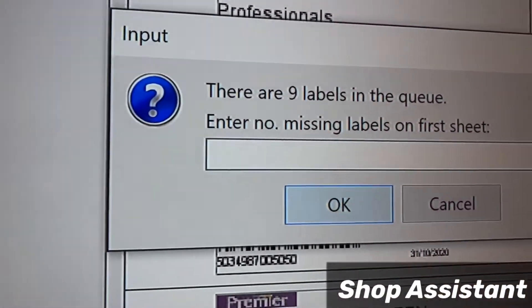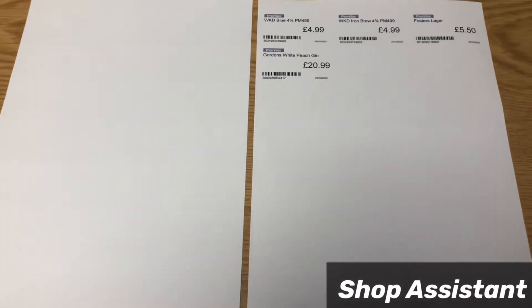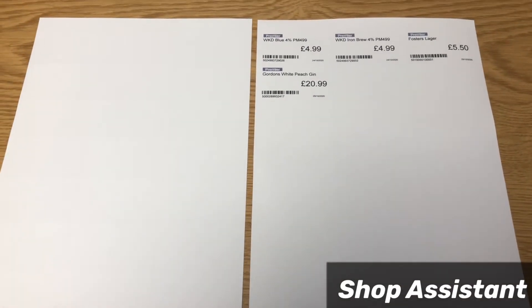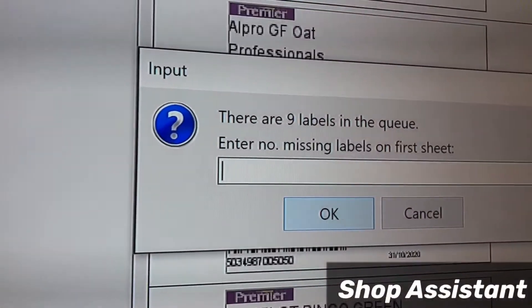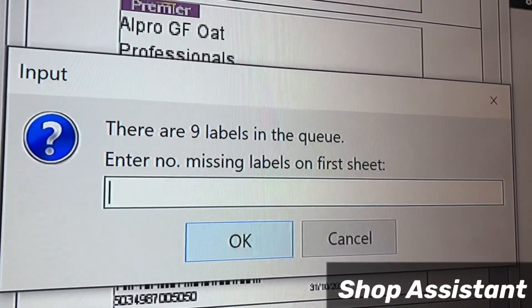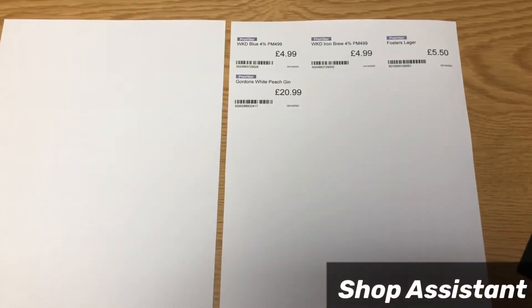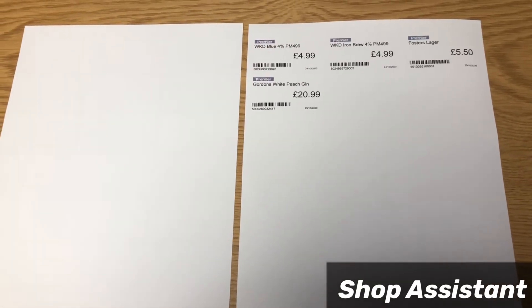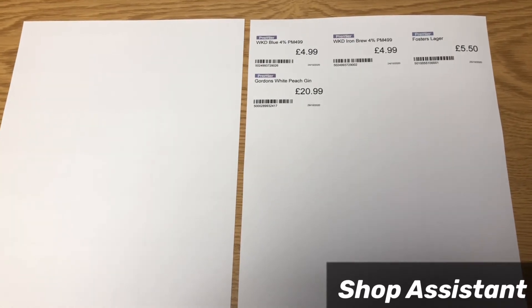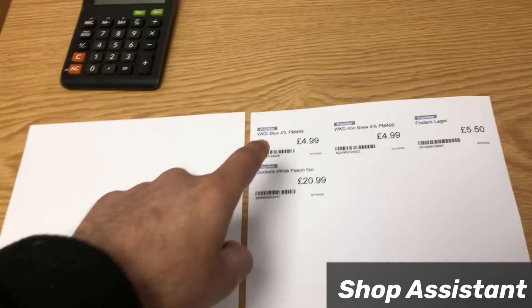You can see one paper that's already got some labels on it, and there is an empty page here. When it says 'enter number of missing labels on the first sheet,' if I insert the empty page then I'll enter zero for missing labels. But if I want to save my paper and put the already-used one in the printer,